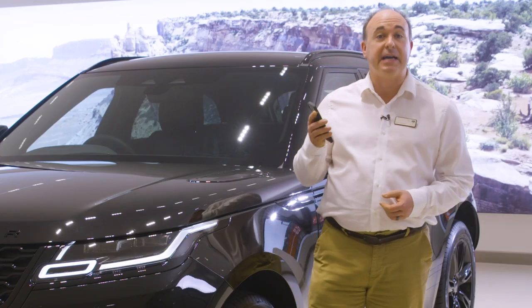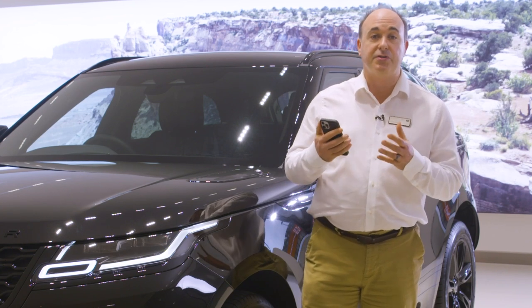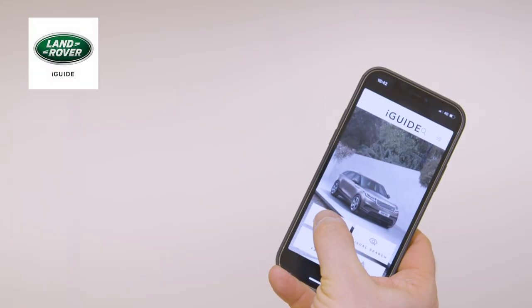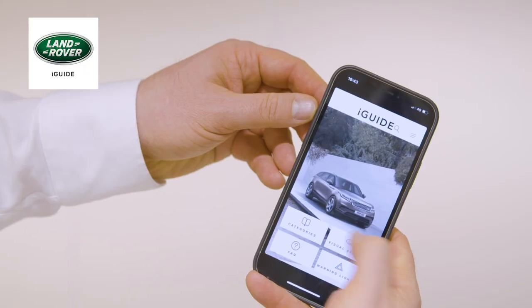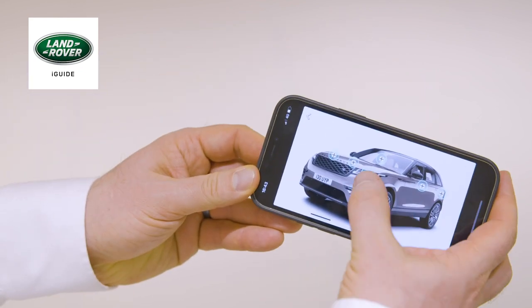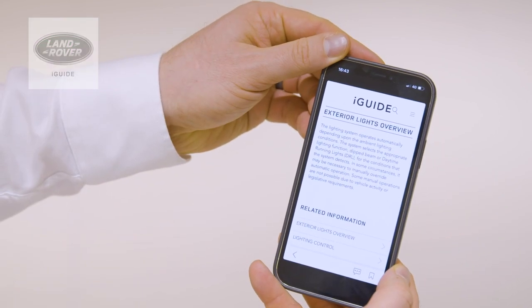The first thing I would recommend is to download the Land Rover iGUIDE app. This contains not only a full searchable copy of the handbook, but also a reference guide for warning lights on the dashboard, a frequently asked questions section, and a visual tour around the inside and outside of the car with information on the controls, buttons and features. It's a great source of immediate information when a question pops into your head or you just see a button and wonder what does that do.